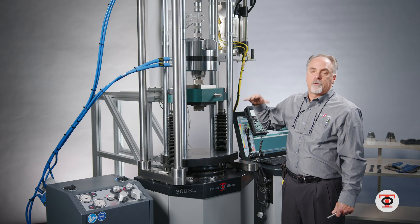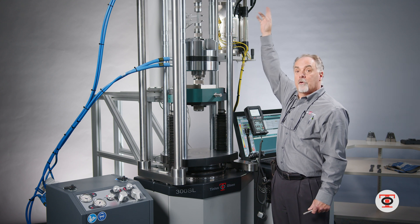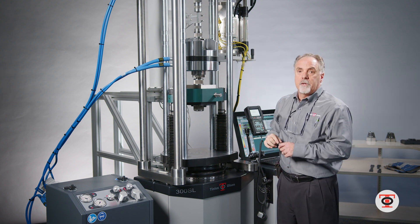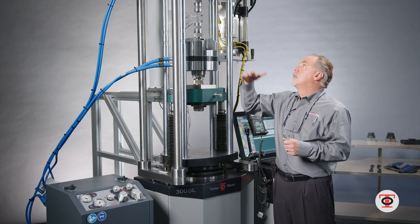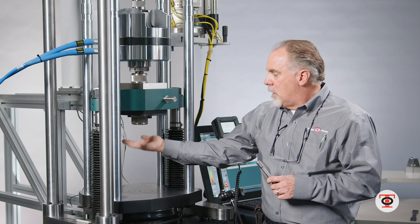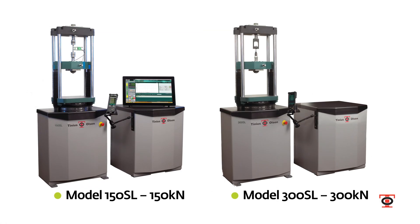The SL line is completely configurable. You can have a fixed standard height head, fixed one-foot, two-foot, or three-foot head, or in this case I have a three-foot adjustable head that you can move to different positions for different types of tests — whether it's your specimen length or you have bigger grips that need a longer specimen. As you can see, I can move the head down a good six more inches to accommodate a longer specimen.